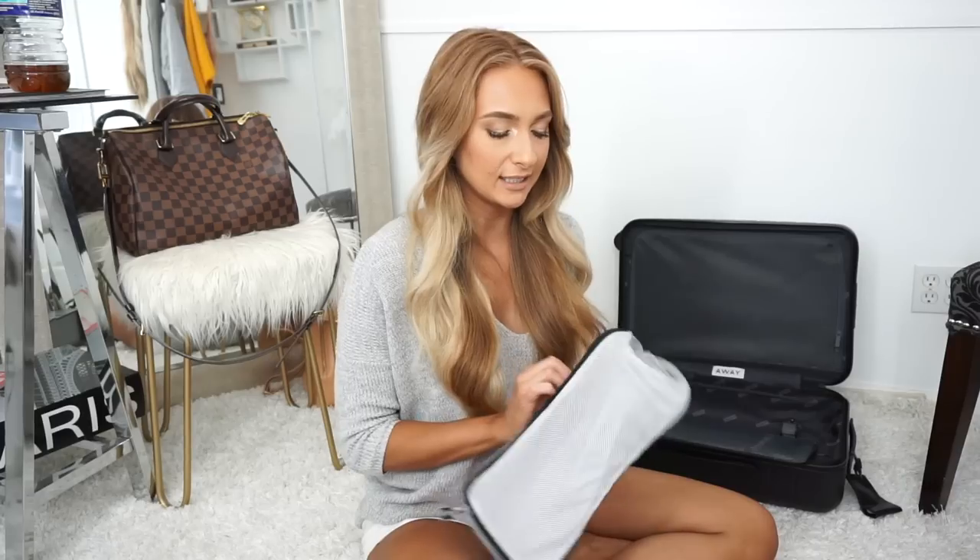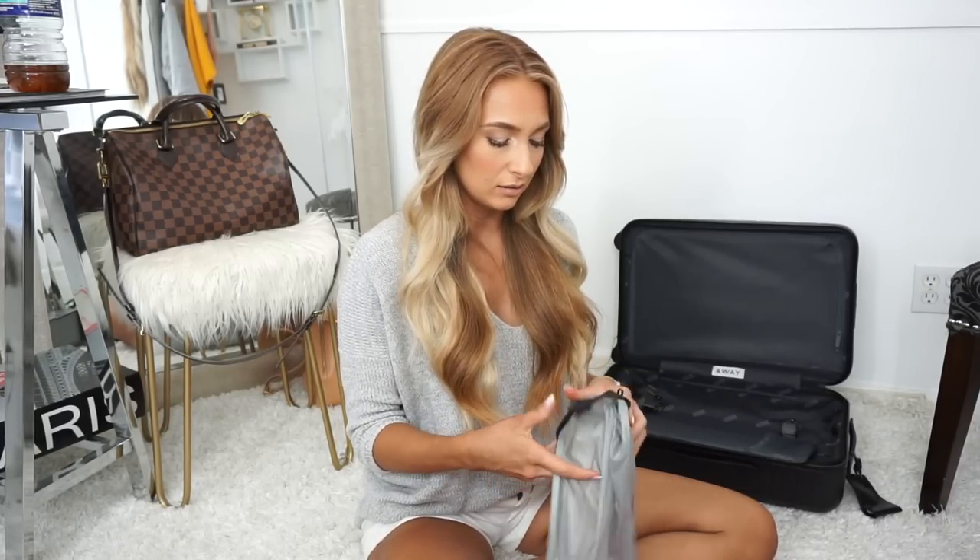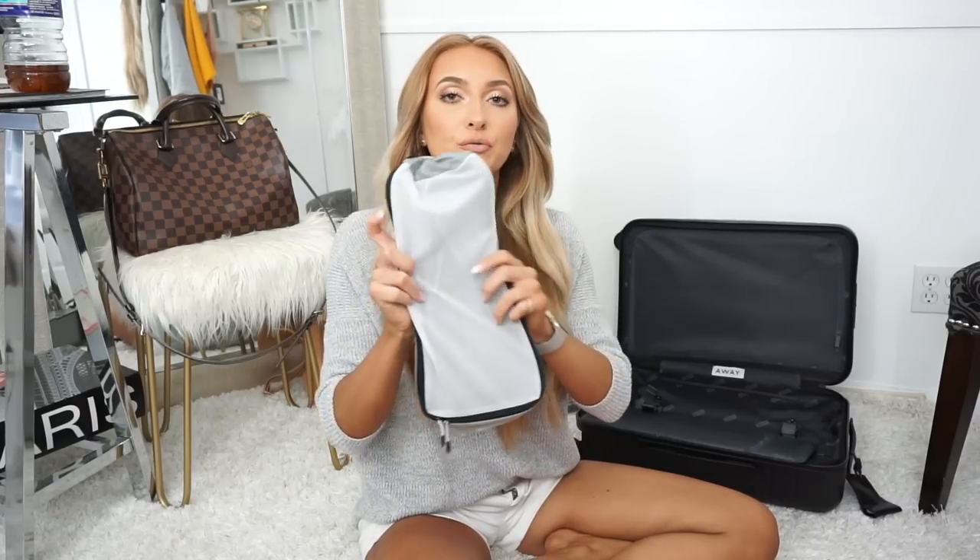Now let's get into the packing part. I'm a huge fan of packing cubes — I'm obsessed with the ones I got from eBags. They're really lightweight and very durable. I had bought some from Amazon that were falling apart after two or three months, but these eBags ones are lightweight, flexible, have a great handle, and come in a nice range of colors and sizes. I've had these for a few months with no problems.